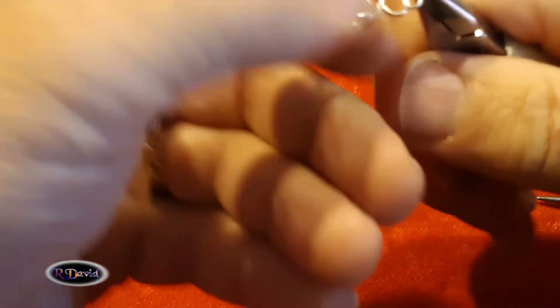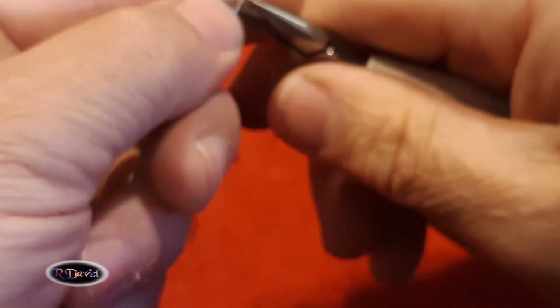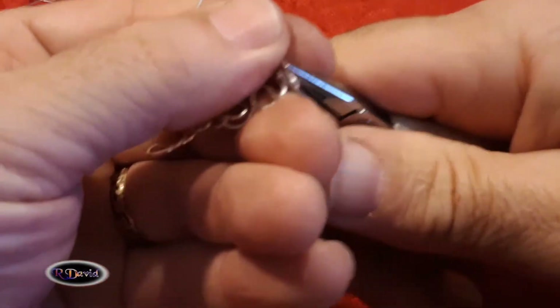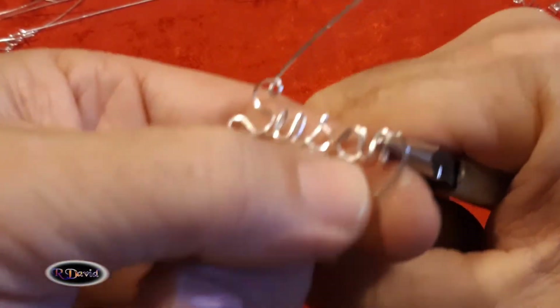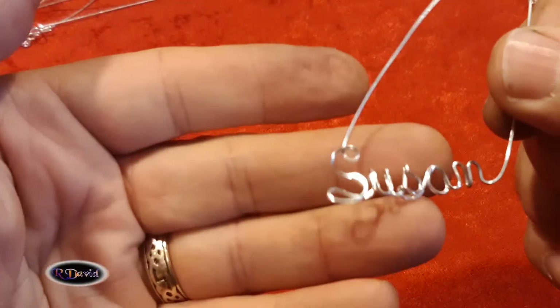There's our lettering so far and we're off to make the N. I want to make it nice and tight, gripping it with the chain nose pliers. Fold that down, adjust it a little bit so that it's just the way you'd like it to be. Go to the bottom of the N and fold it up and forward. Then bring the N over and down — just an upside-down U, essentially what we did in the beginning. Kind of adjust it so that it makes a beautiful little N. Pull it off and go up with it. Here's our Susan so far: S-U-S-A-N.